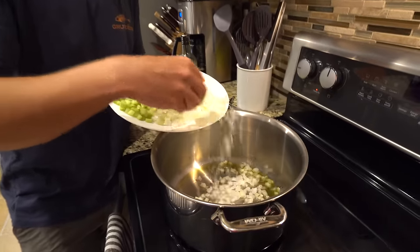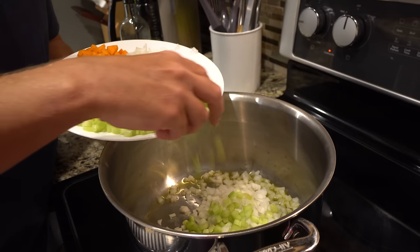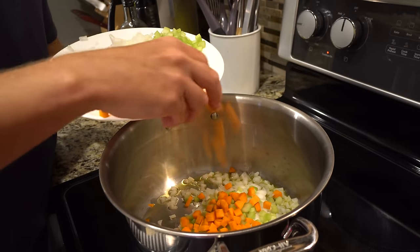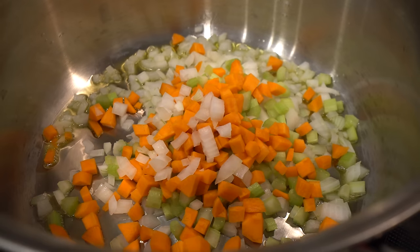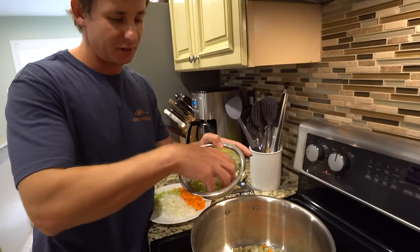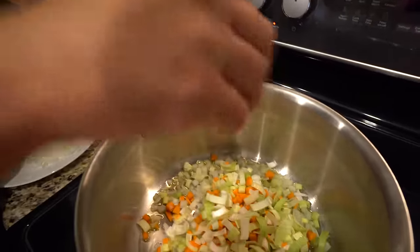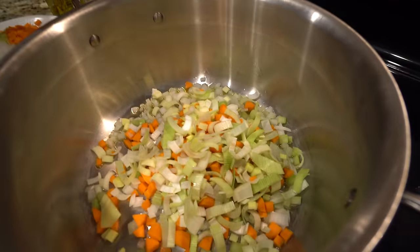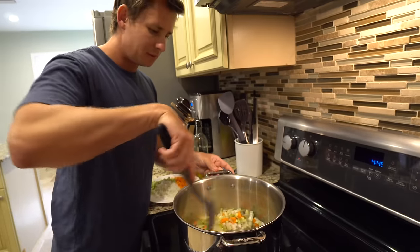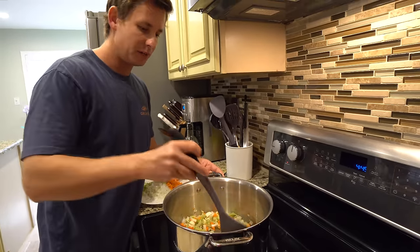I'm going to go ahead and add half the onion, half the celery, and half the carrot. I also have some leek cut into half-moon shapes — again only using half of this, because we just want to extract the flavors from our veggies for our fish stock. The other half is going to be used for the actual soup itself. We'll cook this for about 10 minutes, let those veggies sweat out, then add our fish and the rest of our ingredients.